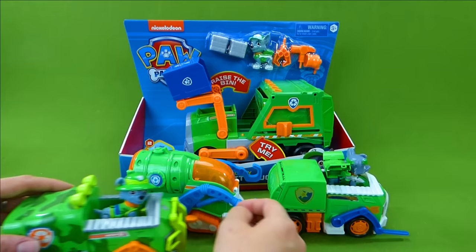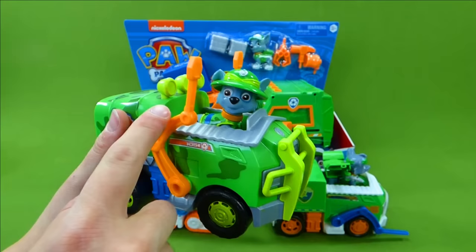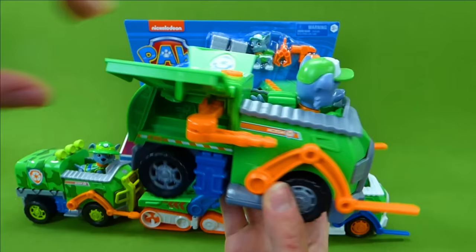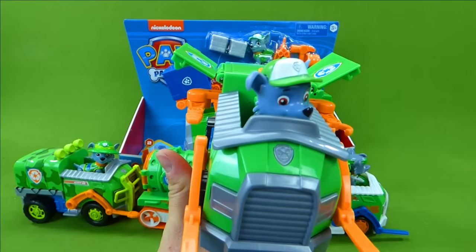Jungle Rescue Rocky! That's awesome! When they did all their Jungle Rescues with Tracker. Rocky is a really cool character. And this one — I think this was the Ultimate Rescue Transforming Vehicle. It's got a button. The vehicle transforms and has tools! Let me show you that again — one, two, three... Transform! Ta-da!